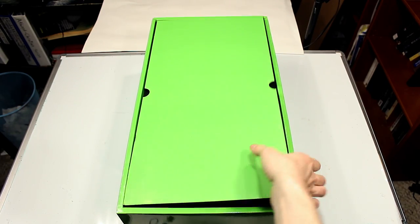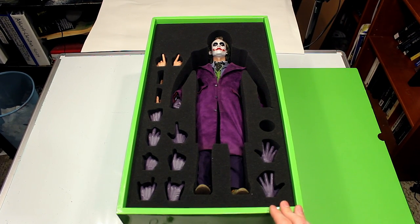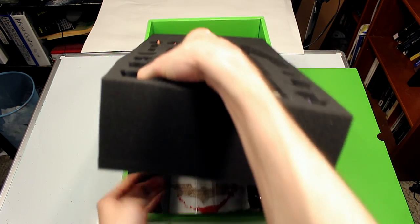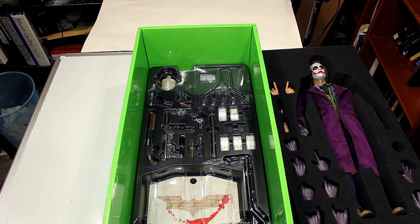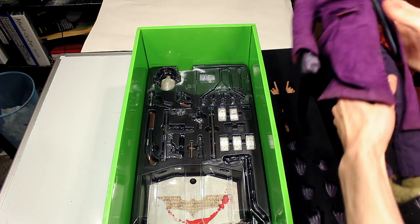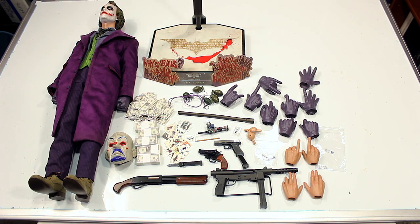Here's our first look at the Joker figure in the box. As you can see, it comes with quite a few hands, and if you look underneath, there's a ton of accessories underneath the figure. Here's our first look at the figure outside the box. Now let's check out all those accessories — this figure comes with a ton of them. Let's check out the weapons first.